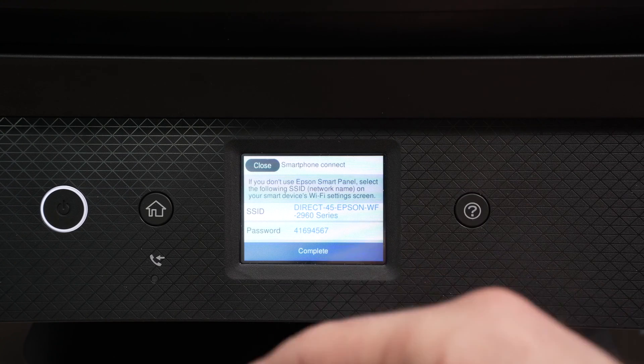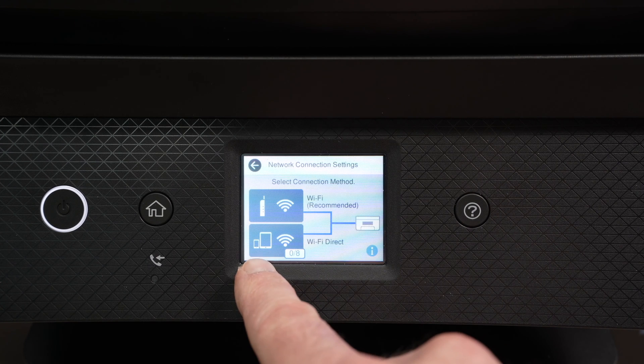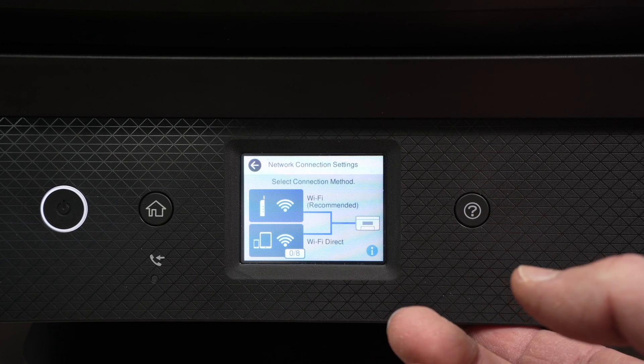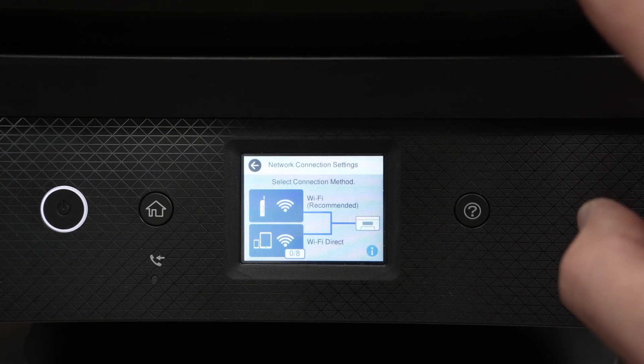By the way, you can exit the screen — you don't have to stay here. You can click Completed, and as long as this icon over here is in blue, the Wi-Fi Direct is working and you can connect up to eight different devices to this printer.